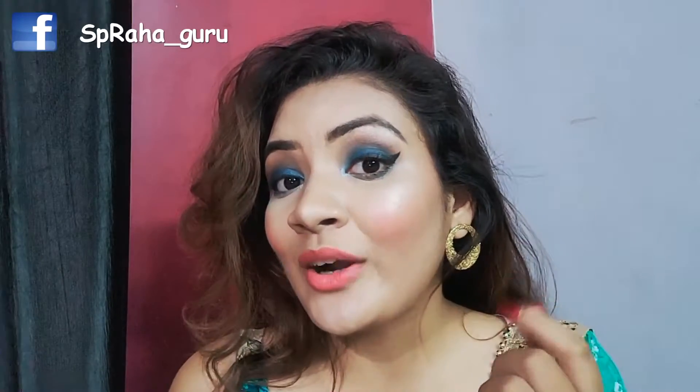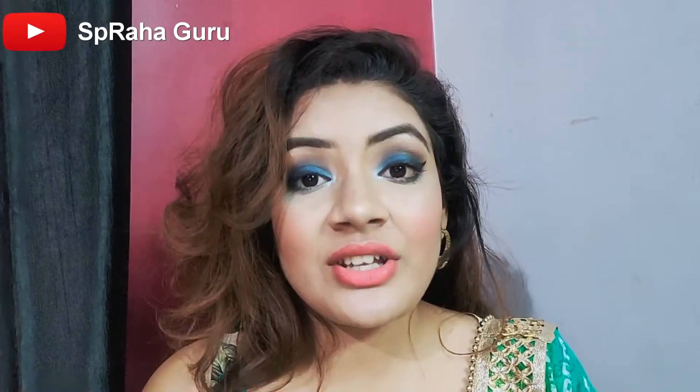In this video, I am going to tell you how to apply blush on and highlighter. As you guys can see, my face is glowing because of the highlighter. I will explain how to apply blush on, how to apply highlighter, and where to apply highlighter. If you are interested in this video, then please watch this video till the end.